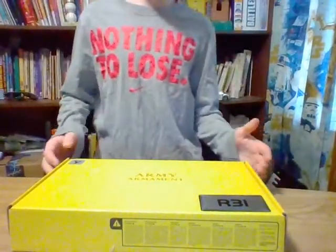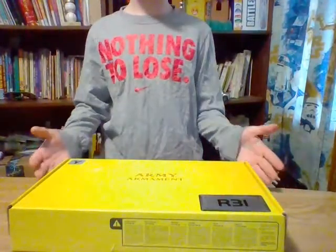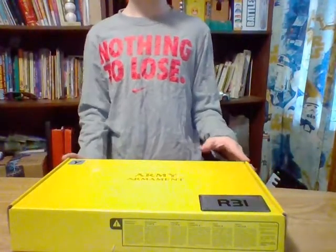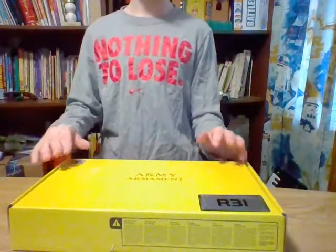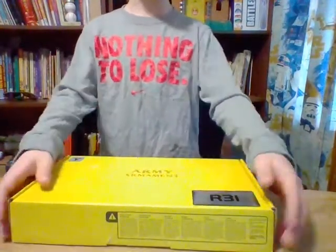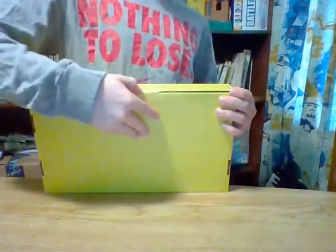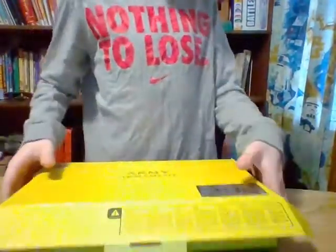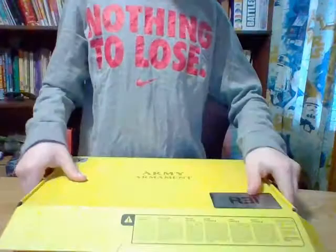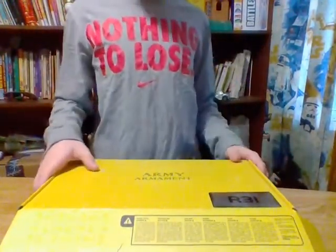I already opened this — it was actually from Christmas — but I'm just going to be unboxing it for you guys. This pistol from the R-Series, I think this one is the most realistic. It's a 1911. The front of the box is shown here, and the back is just yellow. It's a nice box, just yellow, nothing much to it.